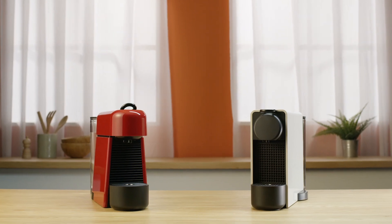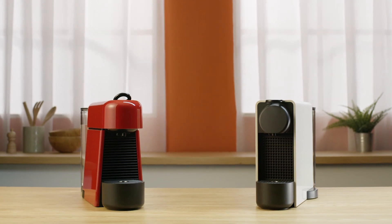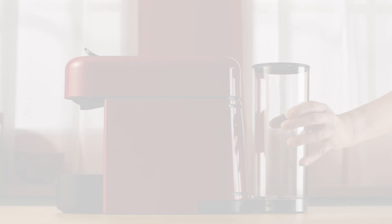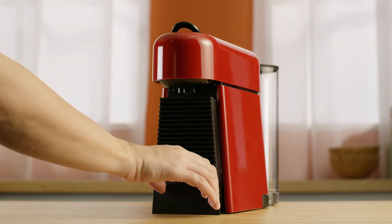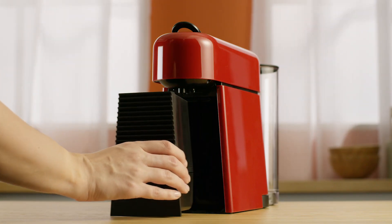This tutorial will guide you through the first use of your Nespresso Essenza Plus machine. First, remove the water tank and capsule container to clean them. You can have a look at the cleaning video tutorial.